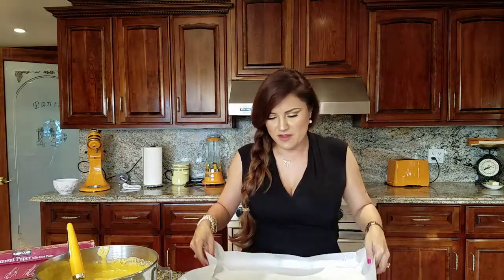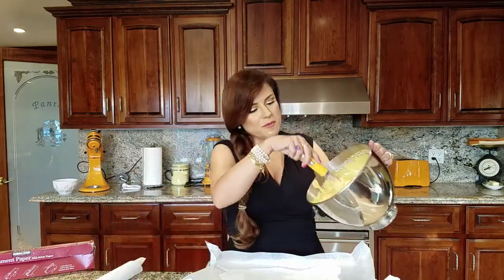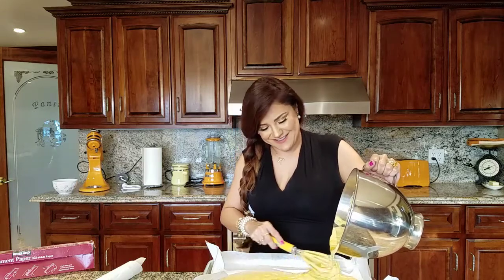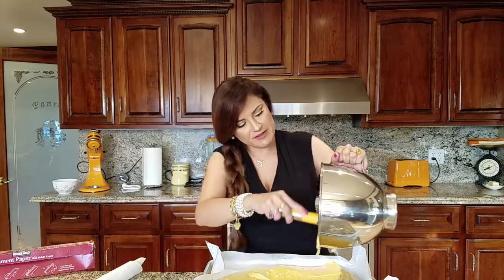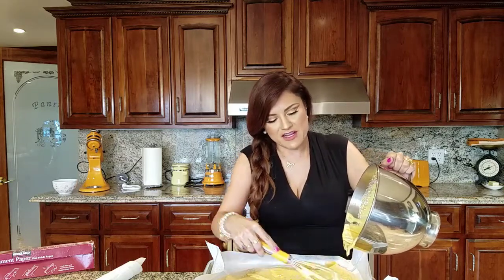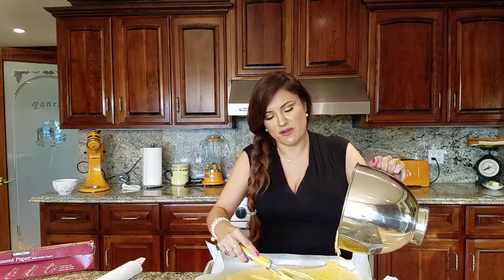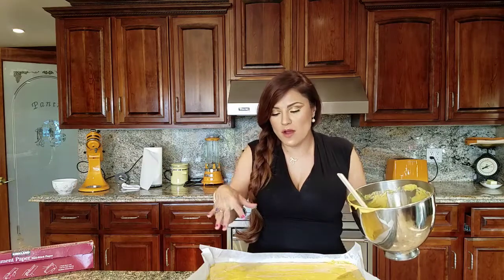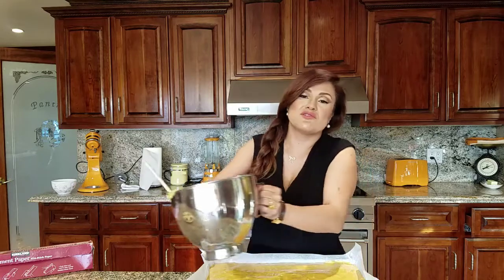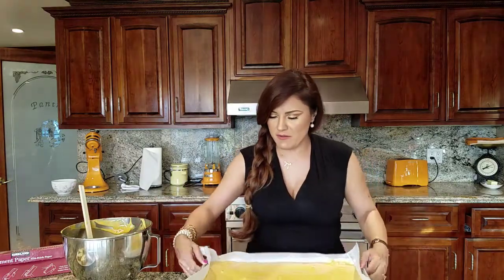Now we're going to add the batter to our tray. I took a cookie sheet and lined it with parchment paper — try to fit it as much as possible with the corners stuck down. Dump the batter in — it should be pretty thick and fluffy. Spread it as evenly as possible. The oven is preheating at 375°F. If you want, you can spray the parchment paper with cooking spray, but I didn't use it and it came out just fine. Tap the tray and make sure it's pretty flat.